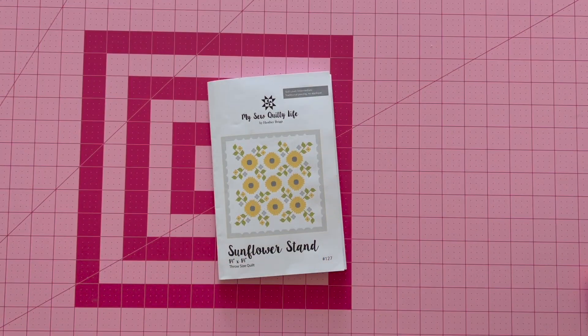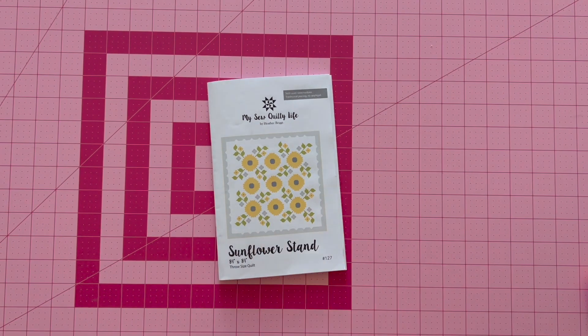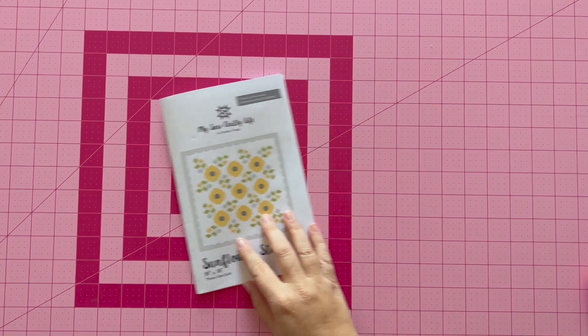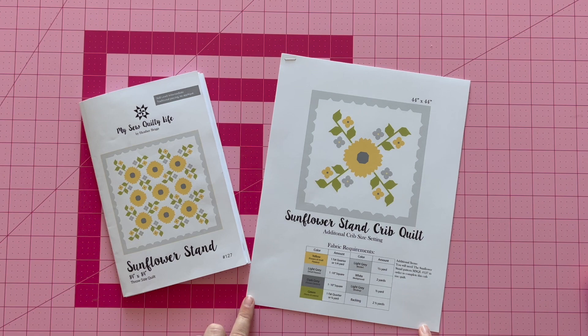This will be a three-part series. Part one, we'll be making the sunflower block. Part two, we will be making the stem and leaf blocks. And part three, I'm going to be showing you how to put it all together in a crib-sized quilt. The crib-sized quilt is an additional settings PDF, which is available to download on my blog.